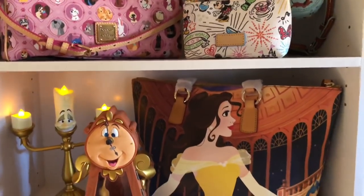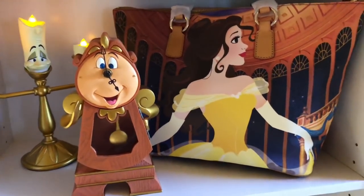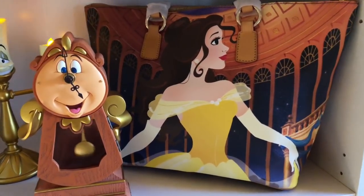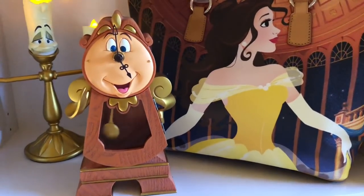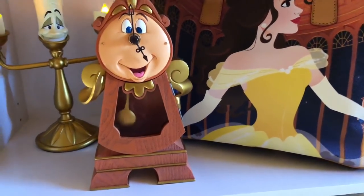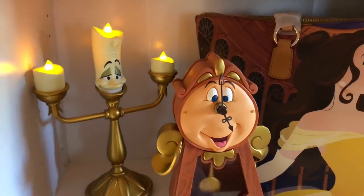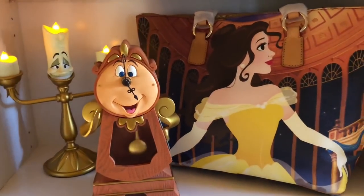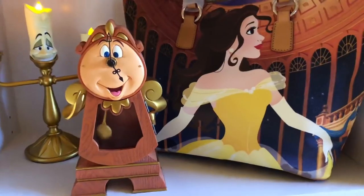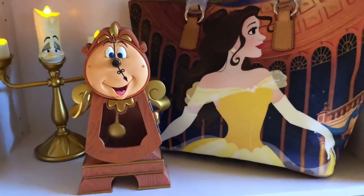Probably my favorite shelf of all is this one — my Belle shelf. I have my brand new Belle tote from Dooney Burke, and then I have Cogsworth here, which is a working clock that swings back and forth all the time. And of course I have Lumiere all lit up, shining and flickering in the background. I really love this shelf. When I get my new Ariel bag for Christmas — my husband has it and hasn't let me open it — I'll have to make a spot for it, and that'll be my second favorite shelf.